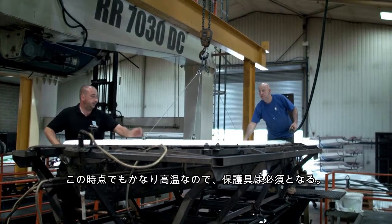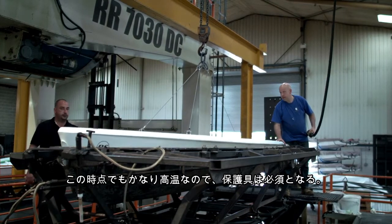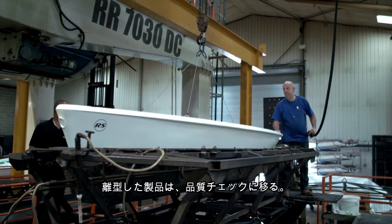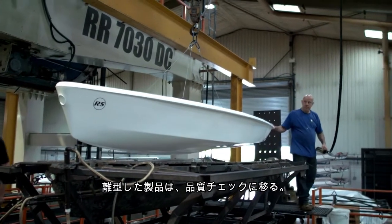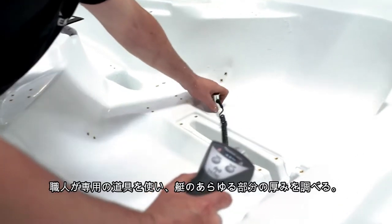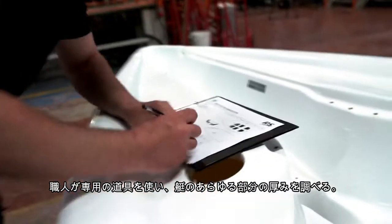The product will still be very hot to touch and the operators will have to use safety equipment to carry out this task. The boat can now be moved to a different area of the production room for quality testing. Here you can see an operator using special equipment to check that the different parts of the boat are the required thickness.